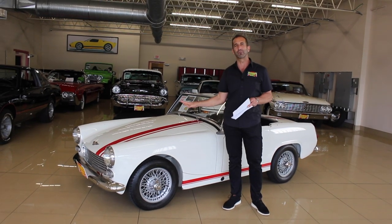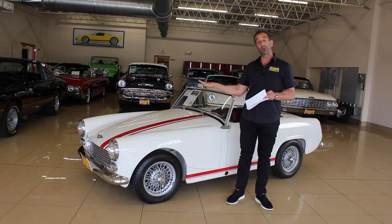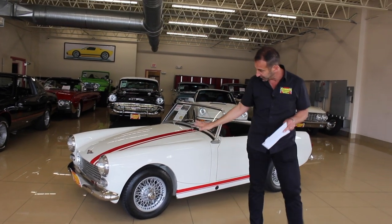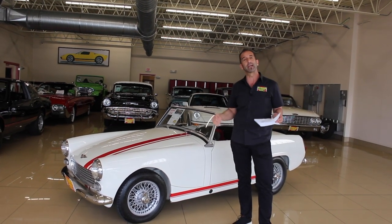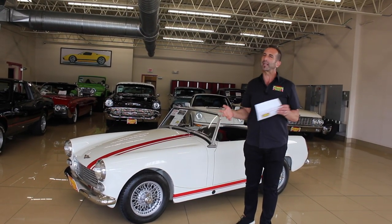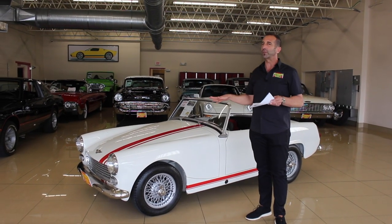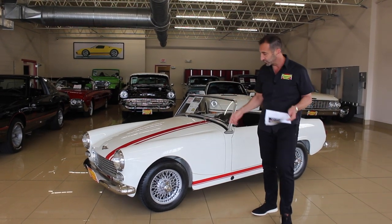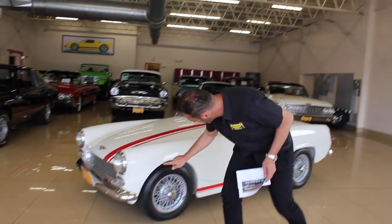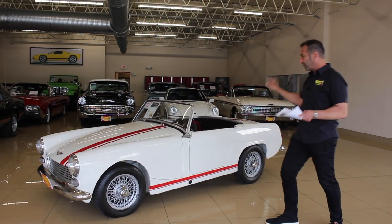A beautifully restored version like this makes driving even better. These British sports cars had some really nice things — especially great handling, rack and pinion steering, disc brakes, and all those things that American cars didn't have in the early 60s. Plus they're super light, so they don't need a lot of power and they sound great. This one is beautifully restored. You can see inside the wheel wells, they're all painted, with fresh radials on there.